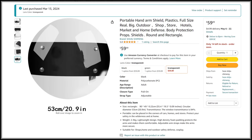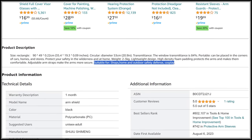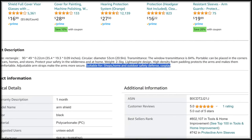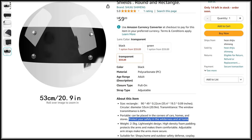I found an affordable polycarbonate shield on Amazon that's supposedly suitable for shops, home and outdoor safety, defense, and cosplay. Let's find out if it can protect your safety in the wilderness and at home for 60 bucks.